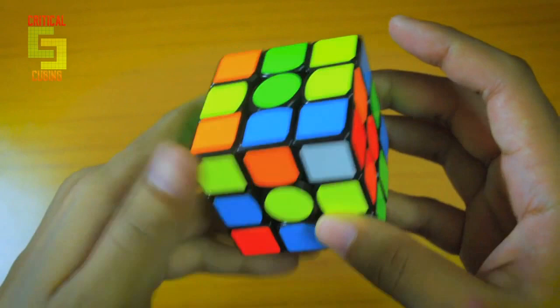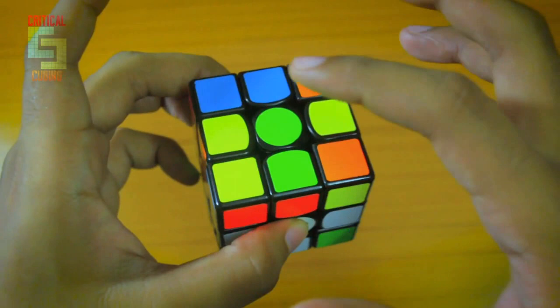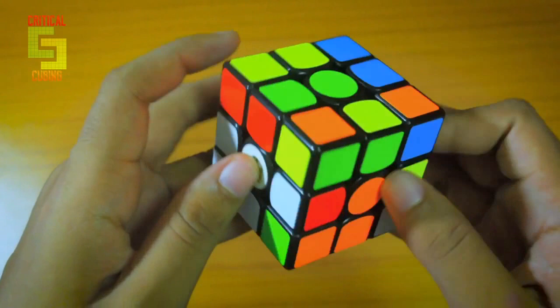Hey guys, it's me CriticalCubing and today we are going to see what we can learn from Matz Valk's 5.13 ER solve. This is the same scramble as the one that Matz got. Matz is a dual color neutral solver so he either solves the blue cross or the green cross, and in this scramble he actually did the blue cross, so let's check it out.